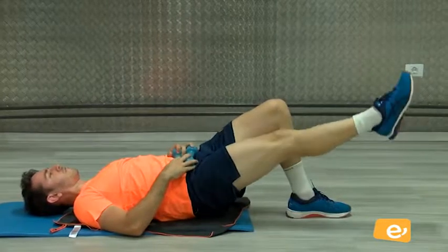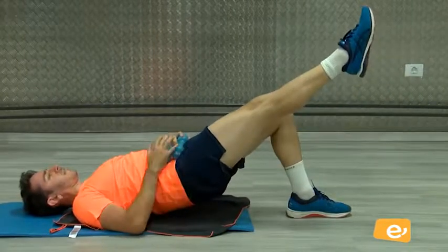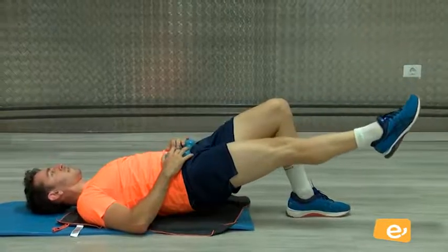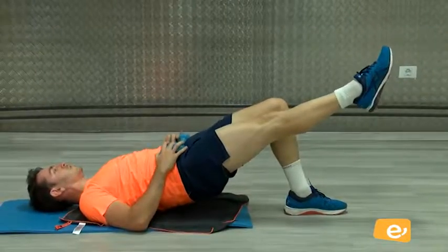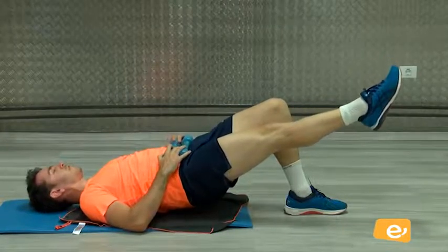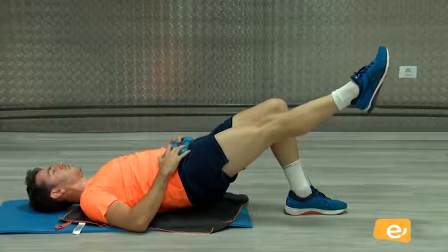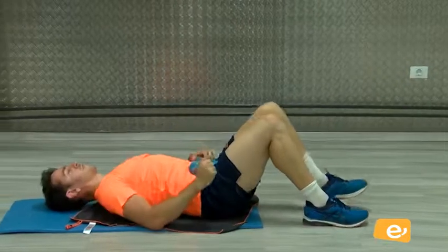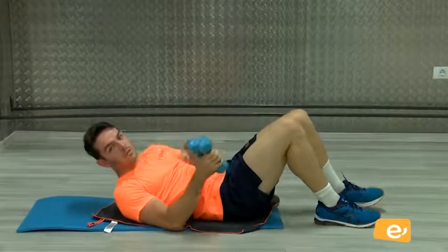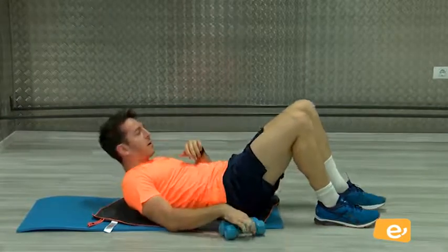Venga. Levanta bien el glúteo. Venga, levántalo bien. Ahí. Vamos. Cinco, cuatro, tres, dos, uno. Bien. Descansamos. Bien. Si ves que pesa, puedes hacerlo sin peso, lo puedo hacer sin ningún problema. ¿Vale?